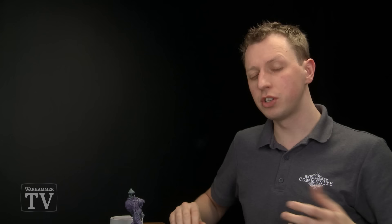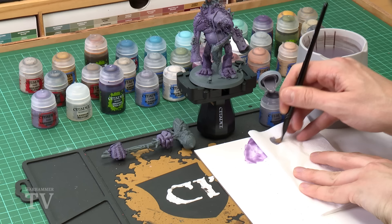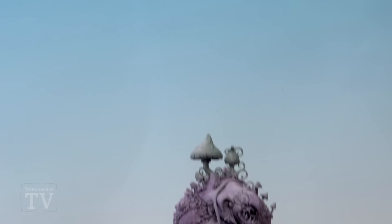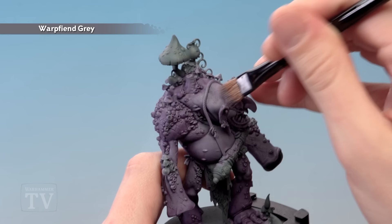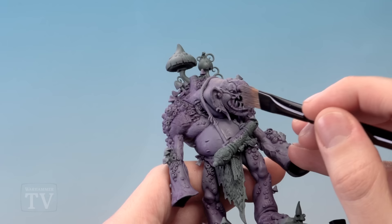Once the shade is completely dry we're ready to start highlighting the miniature. First we're going to return to Warp Fiend Grey, but this time applying it with a medium dry brush. Get a small amount of paint on the tip of your brush, then use some tissue to work the paint into the bristles in a circular motion, checking the tissue to make sure you haven't got much paint left on the brush. As you apply this to the miniature, the paint should catch the edges rather than fall into recessed details. In the lighter areas be quite heavy with this for a nice smooth finish on the flesh, but get much lighter with it on the darker areas like the nose, so you just get a little bit catching on the edges.